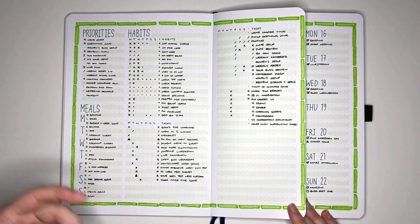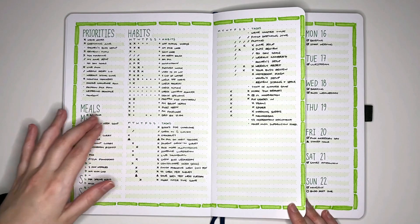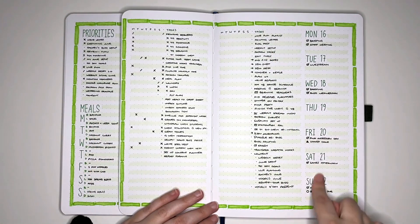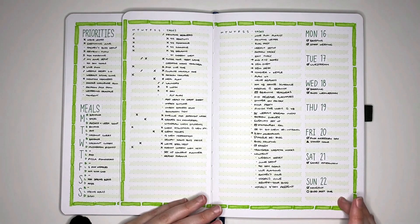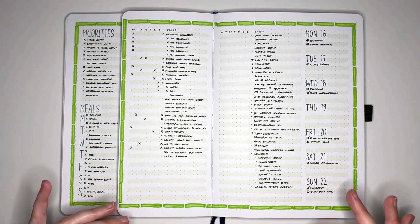I didn't really check in with my journal though, so I didn't really check in with my priorities. The habit tracker was fine, except for the fact that I didn't use it. And having our little event section on the side — that was fine too. Probably didn't need quite as much space as I gave myself, but I'm not sad about the way it was utilized.